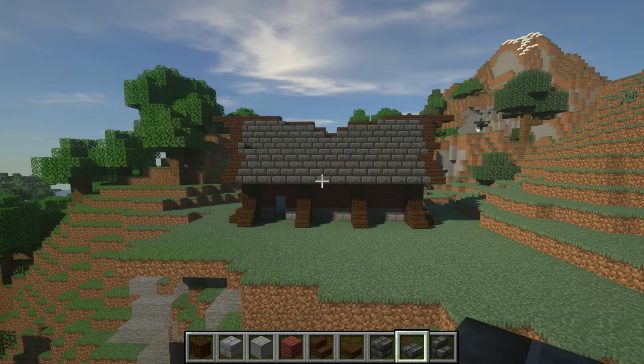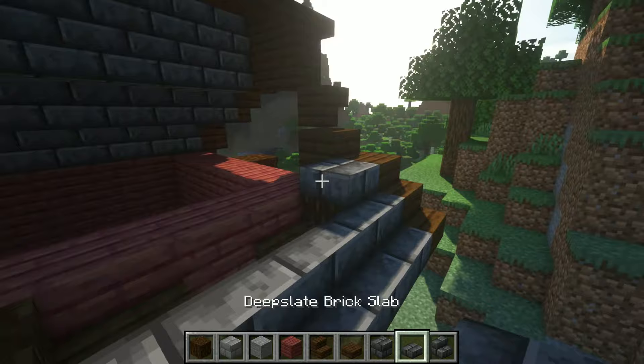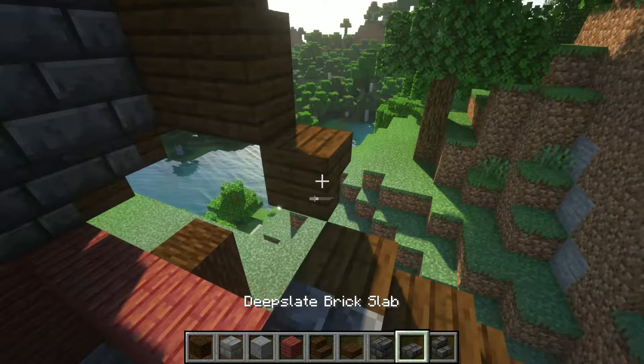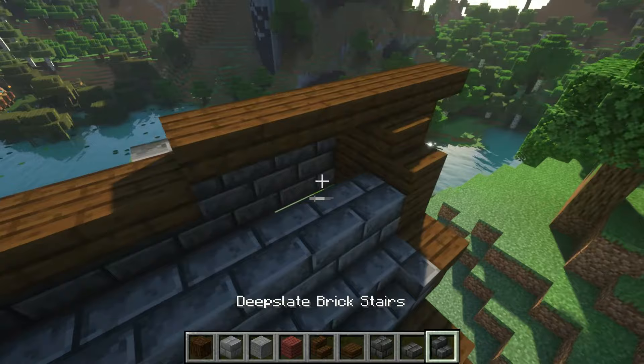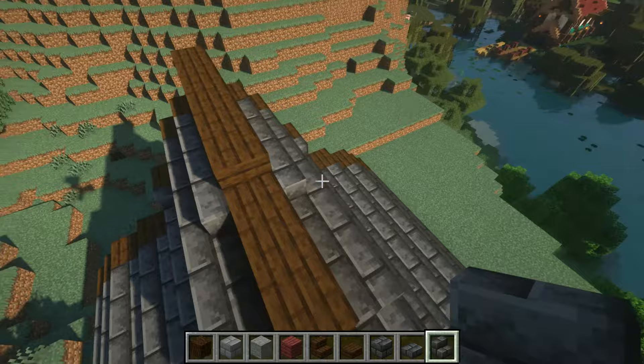Do the same thing on the back side — fill out the stairs, then the slabs, then these stairs. This one is actually a full block, I apologize. So the pattern is: stair, slab, full block, then start stairs again. Full block all the way to the center, then start stairs again and cut it in right there. Do your slabs to finish it off, then stairs once more, and boom — just like that your roof is complete. It is really that easy.